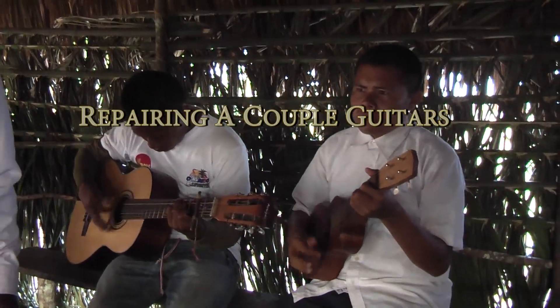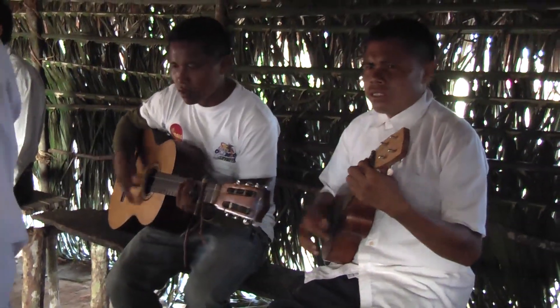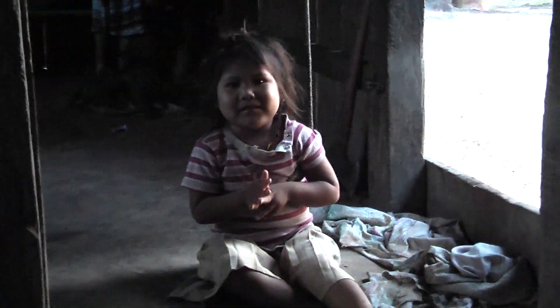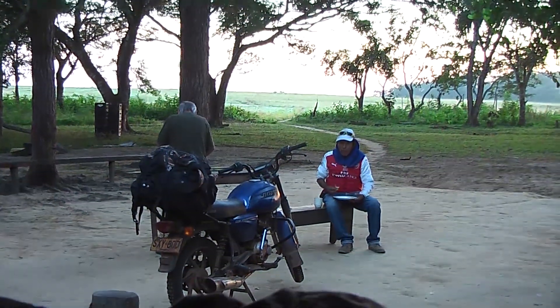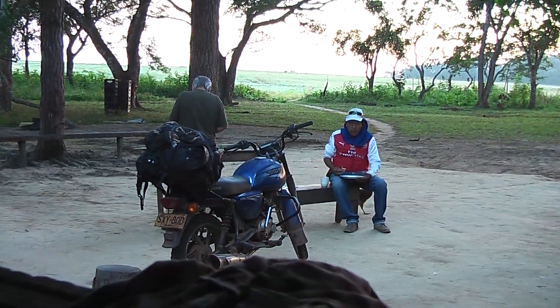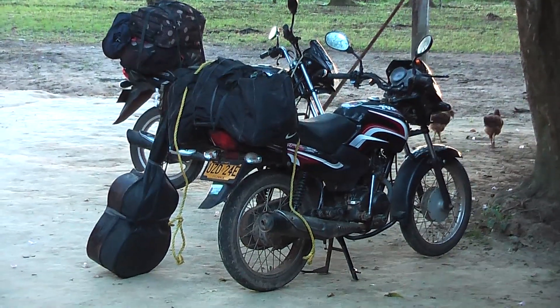I'm glad to see that the ukulele is being used - one that I made. So it's a five o'clock start, just have a drink and off we go on that motorbike with a couple of guitars to repair.